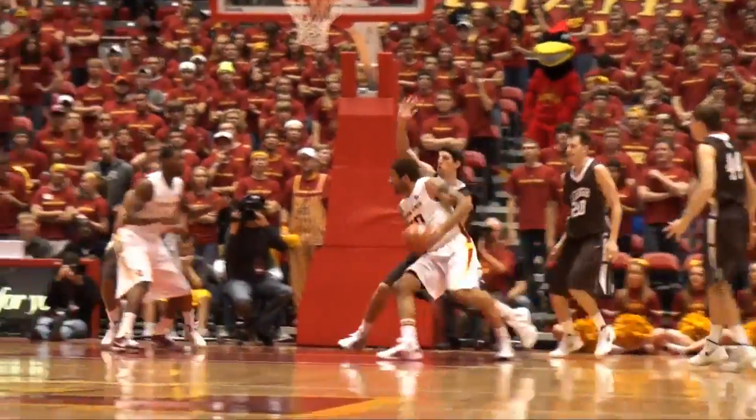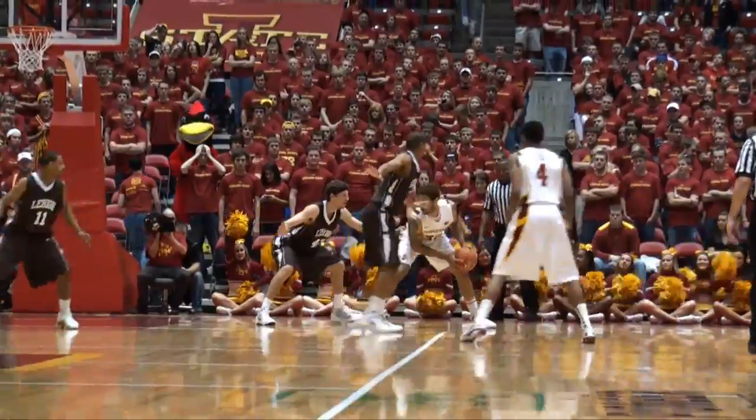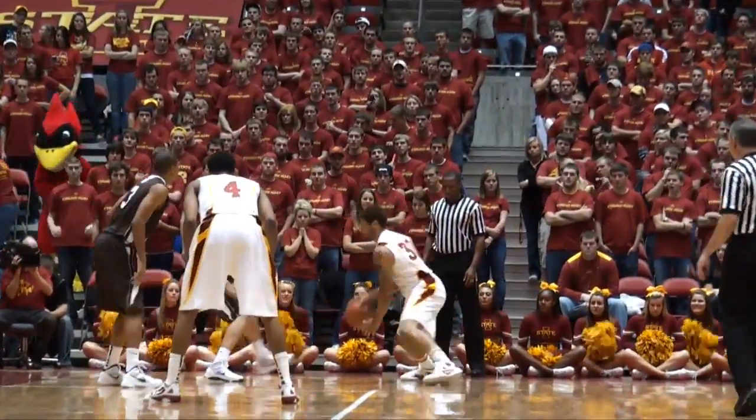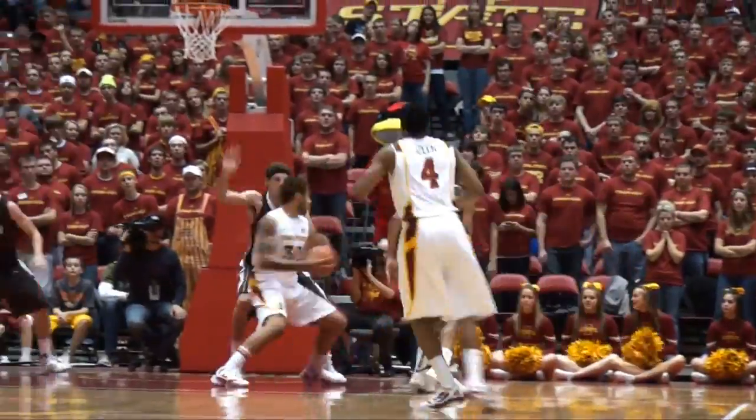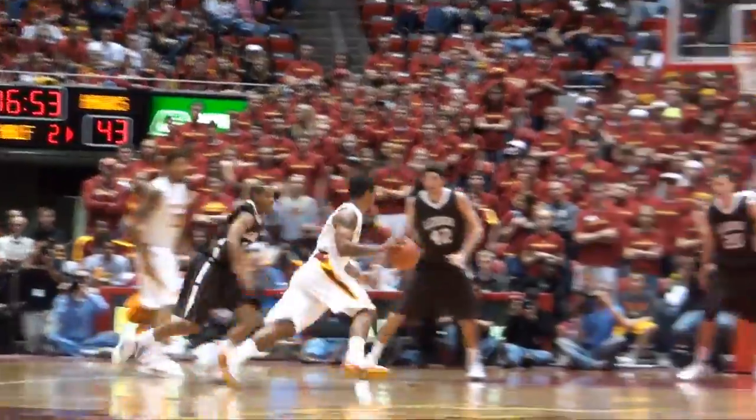After the inbounds play, down low goes to White. Works his way into a crowd — left hand scoop off the glass and in. White on the block low right. Royce White against Knudsen on the dribble, into the paint, up and under, laid it in. 18 for Royce White — tough shot.